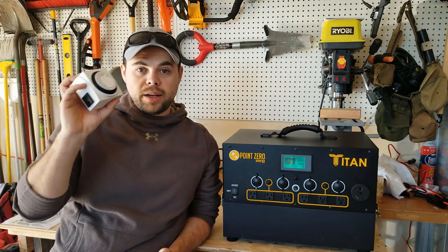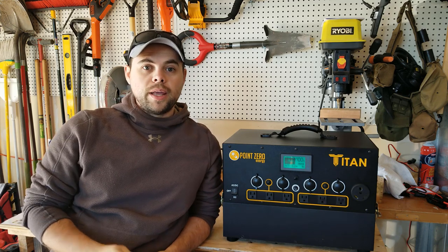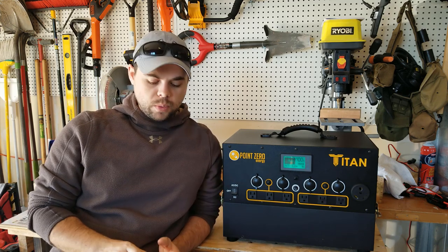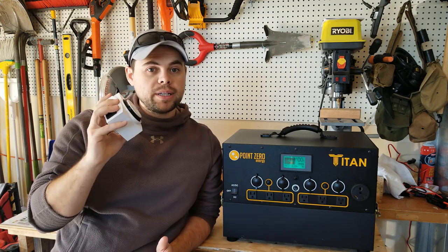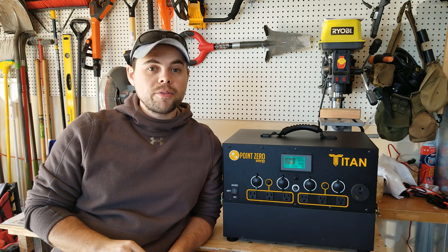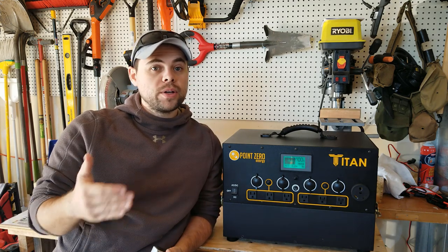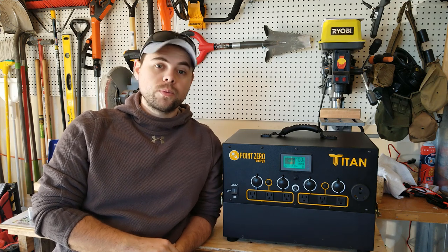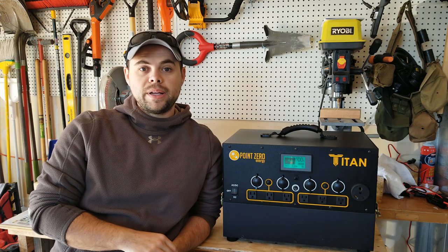I also recommend getting an outlet timer, which is commonly available at local hardware stores. The reason I like it is I plug my refrigerator and freezer into this and run it for 15 minutes of every hour when the power is out. That allows me to cut my power usage from my fridge and freezer to about half, greatly saving how much power my battery has to put out.